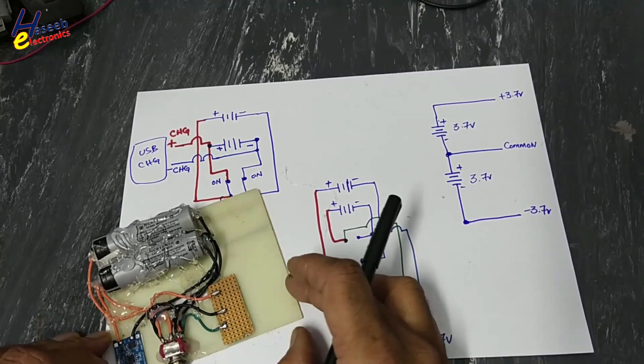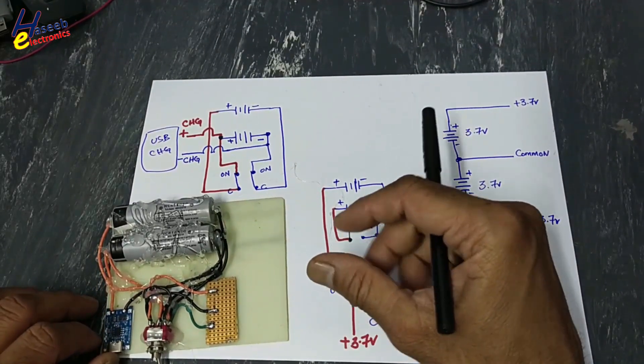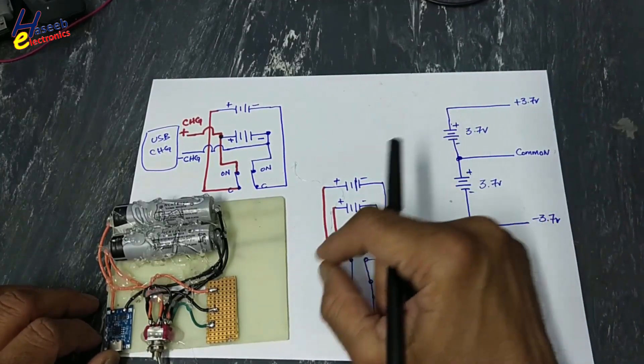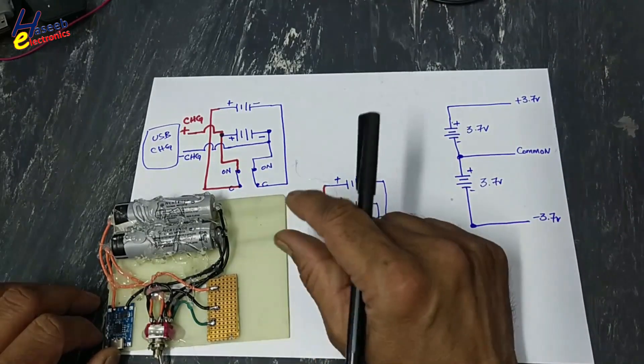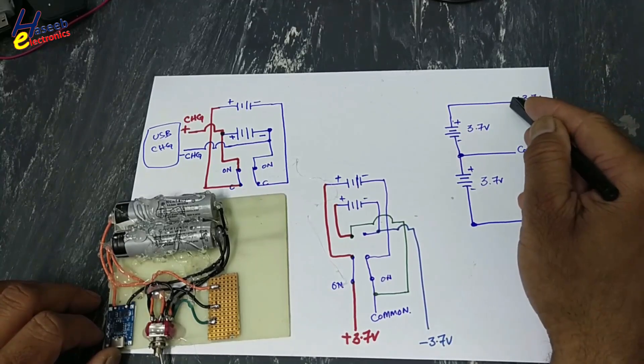Today we will take a dual polarity signal. We will create stimuli to test MOSFETs and other components, and we will inject that signal in upcoming videos to different circuits. We will make a variable signal from minus 3.7 to plus 3.7 volts.